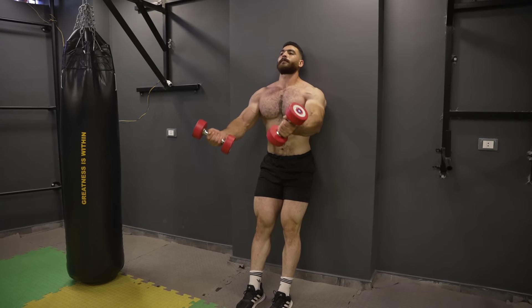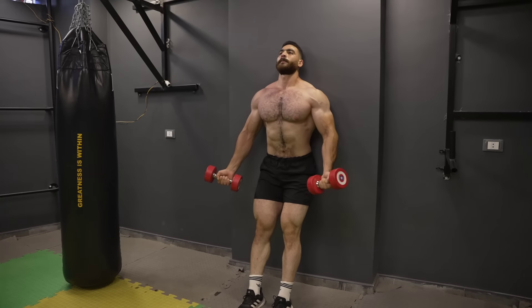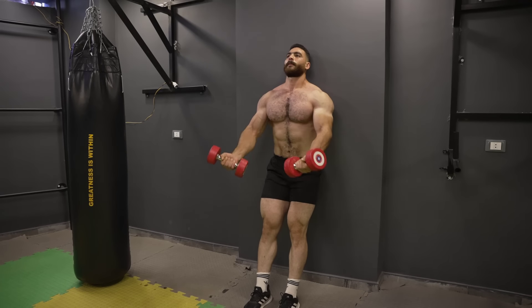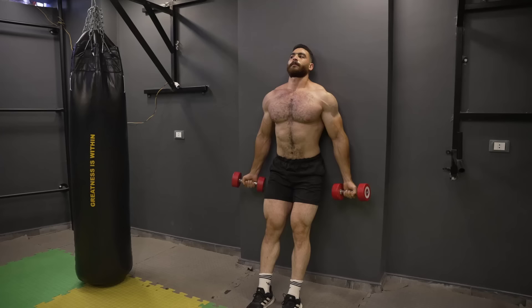This part is intended for people who only exercise with dumbbells at home. The first exercise: standing dumbbell chest fly. Targets the upper chest. Do three sets of 8 to 12 reps. The rest period is 60 seconds.